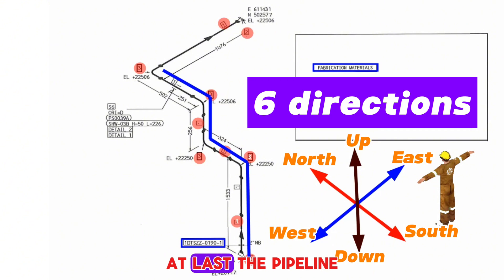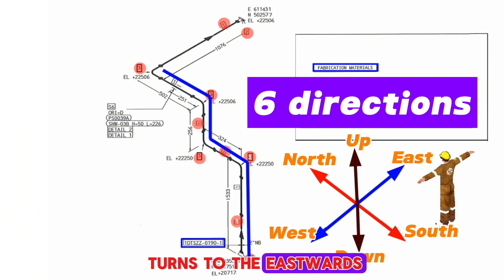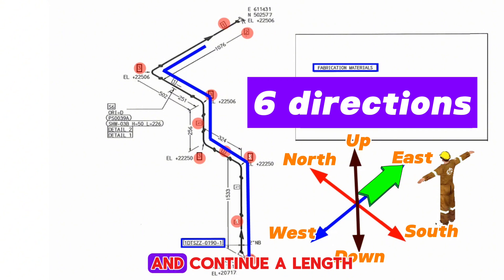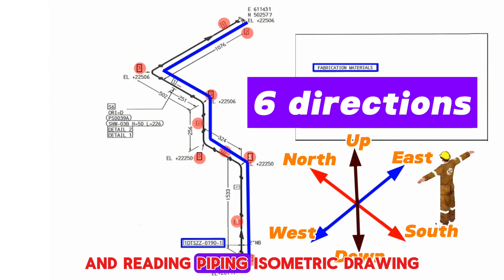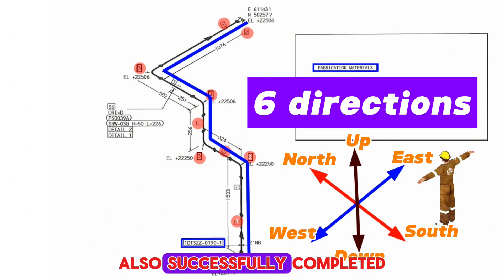At last, the pipeline turns eastwards with a 90-degree elbow and continues a length of 1076 millimeters. Reading the piping isometric drawing is also successfully completed.